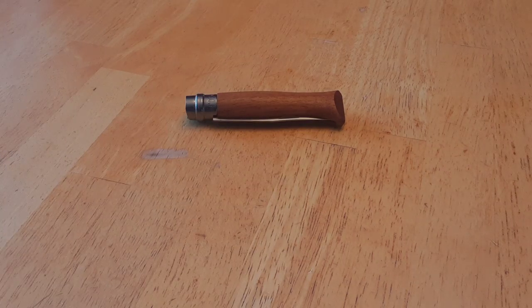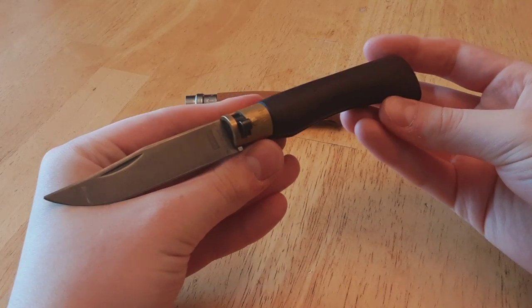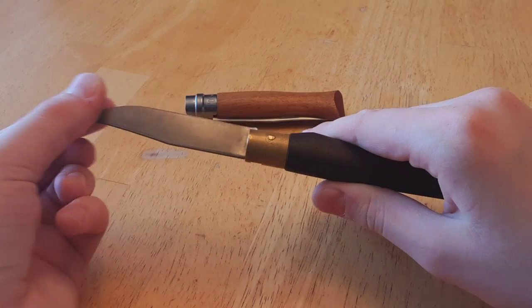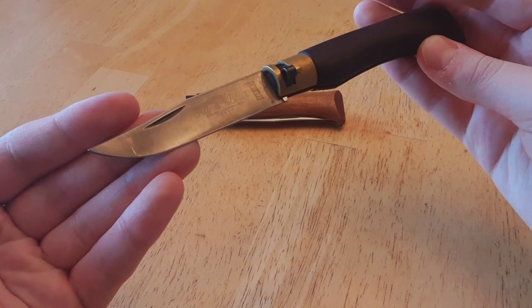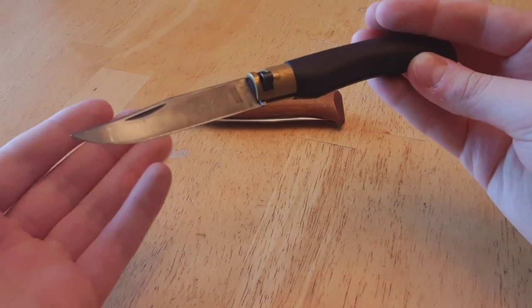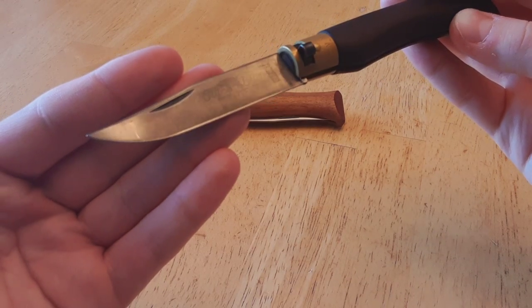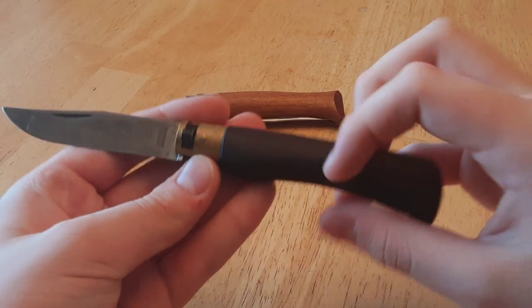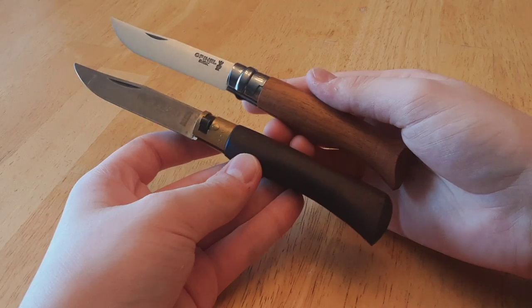Not too long after, the Old Bear came into being. The Old Bear is an Italian version of the Opinel, and this one is also in walnut wood. This is the medium size, and it has a carbon blade as opposed to stainless, although it is offered in stainless. You can see there's quite a bit of patina here, a bit of scratching — this knife has been sharpened a bit. And there is a brass ring instead of stainless steel. While similar, there are some very noticeable differences here.